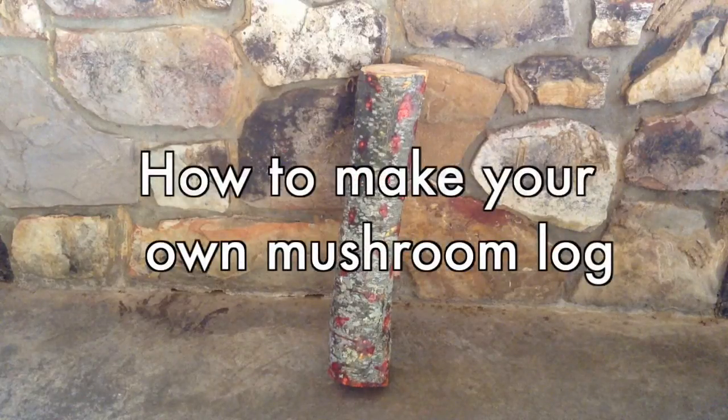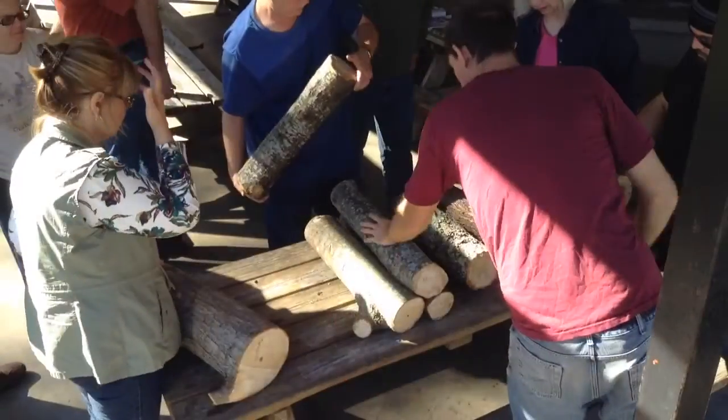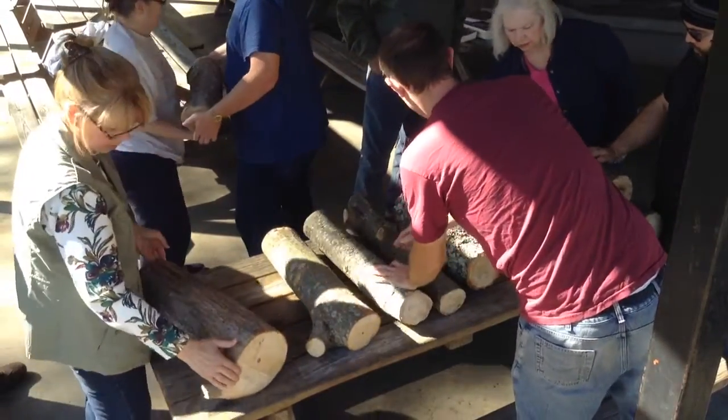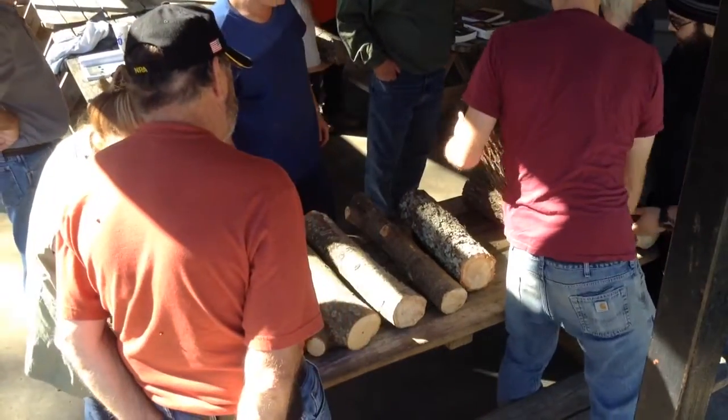How to make your own mushroom log with Mossy Creek Mushrooms. First, select a fresh-cut log at least 3 inches in diameter. Logs from broadleaf trees, like oak, work best.